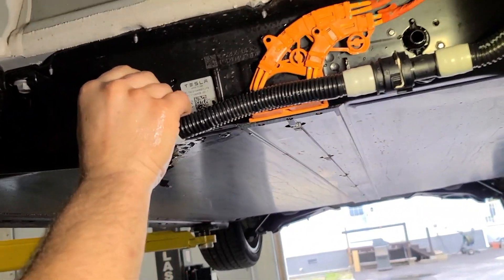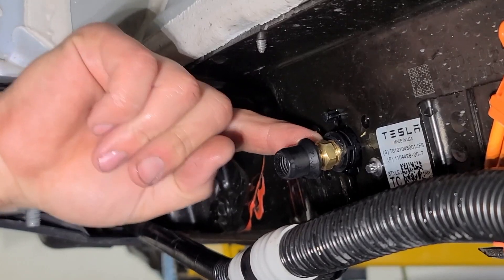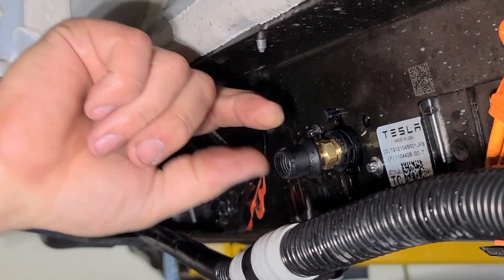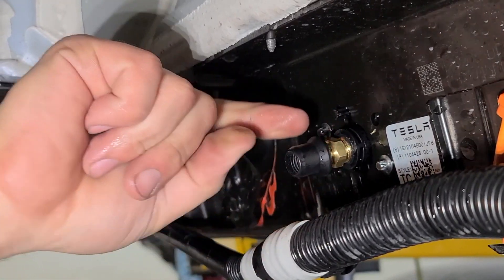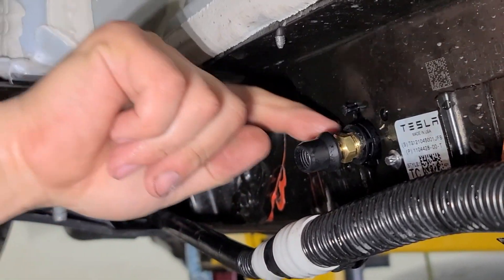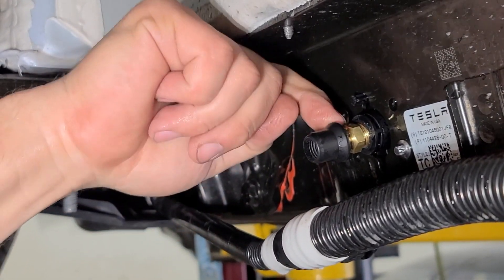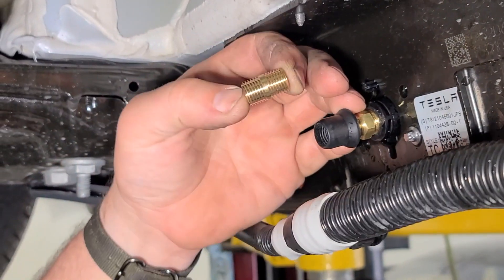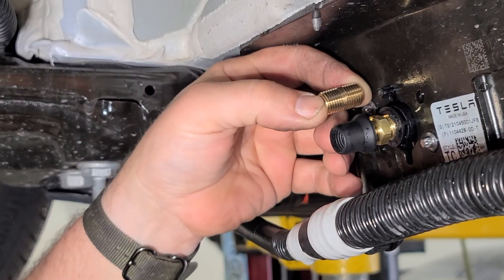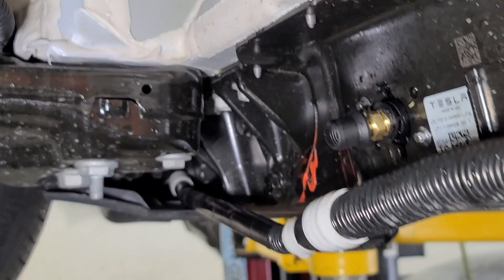Dry fit first — we're not going to put any sealant on it just yet, just make sure this works. I've got a hex nut on this double-end fitting here. The reason for that is I don't want to use this piece to thread the whole brass piece into the battery. I want individual control of how much I tighten it on each side so I don't crack this. Using one with the hex is great.